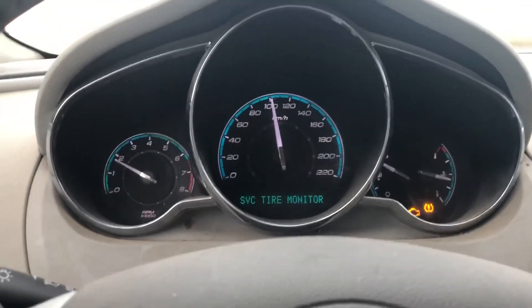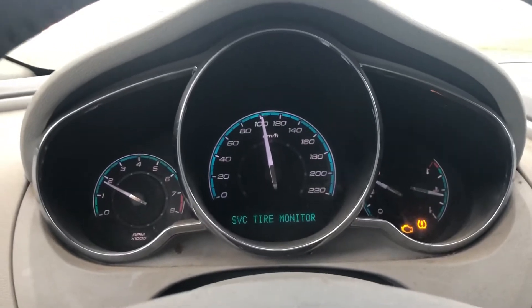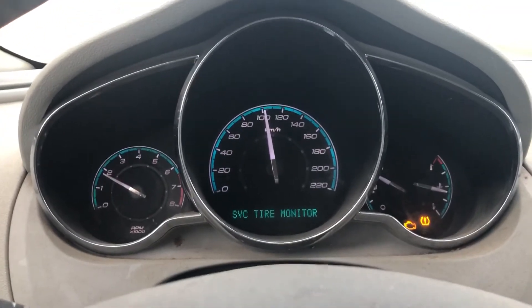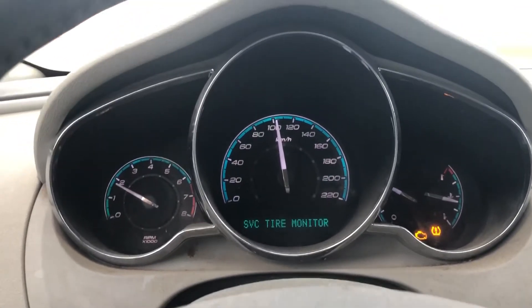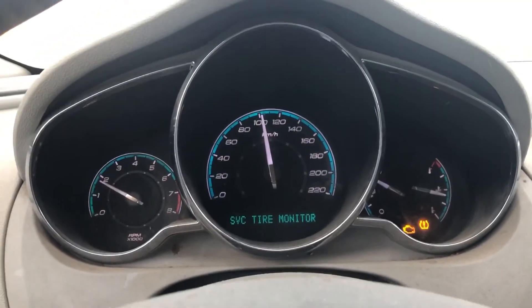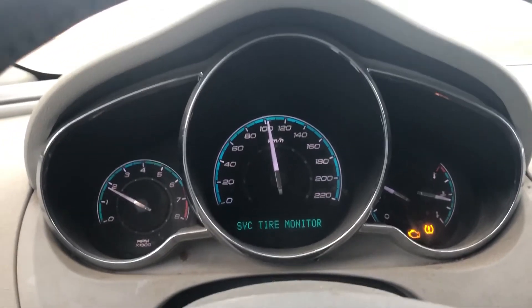When I'm swerving to the right, I'm putting weight on my driver's side front wheel bearing. When I swerve to the left, I'm putting weight on my passenger's side front wheel bearing. The idea is that when you put weight on it and it gets louder, that's typically the bearing that's gone.